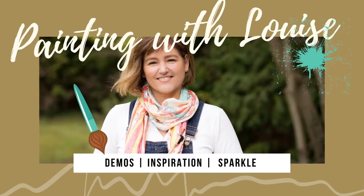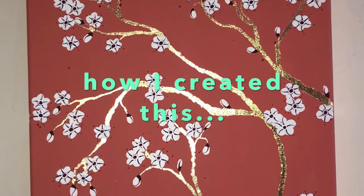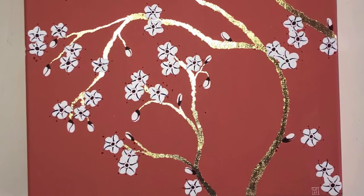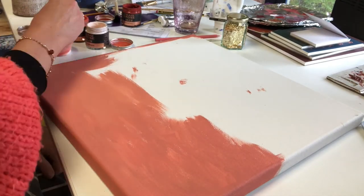Hi everyone, welcome to my art cabin. Today I want to show you how I create a coral colored canvas with gold leaf branches and stylized blossom in a chinoiserie style, which is my absolute favorite.